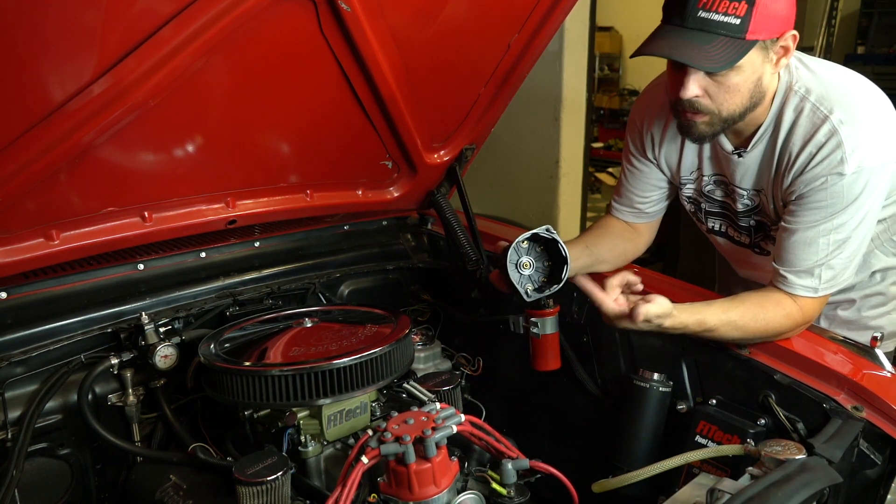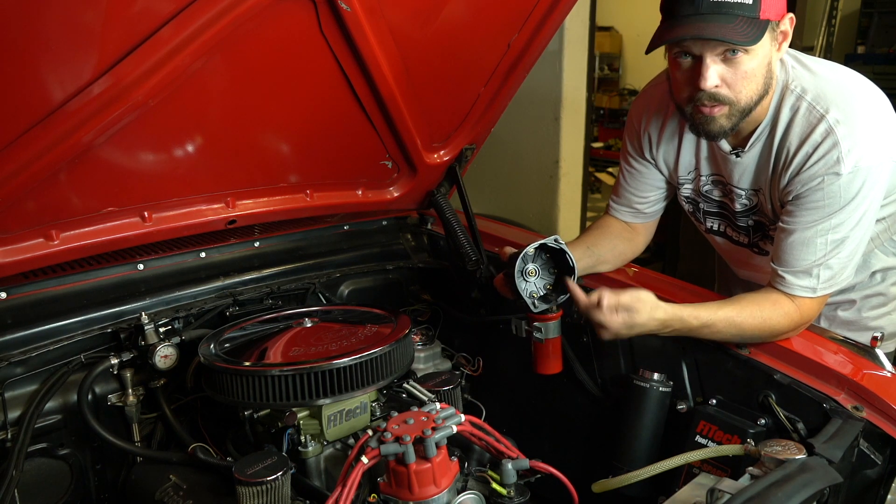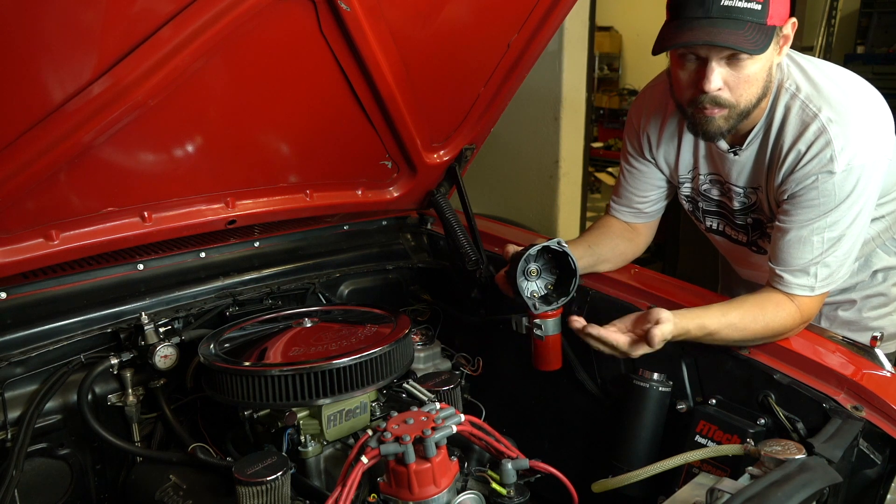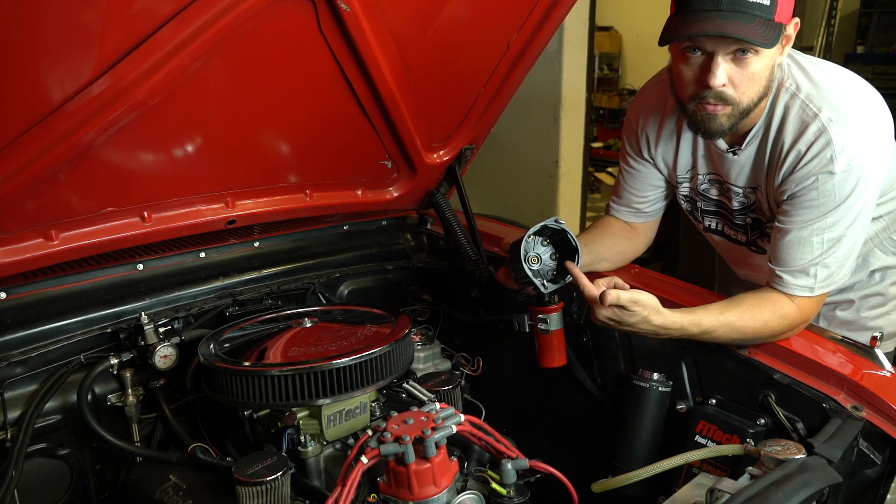Make sure on the rotor that the rotor tab on the center is able to contact the carbon button. Otherwise, the arcing that'll happen under the cap will erode that button fairly quickly.